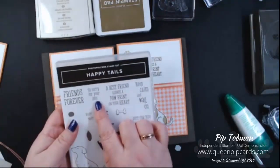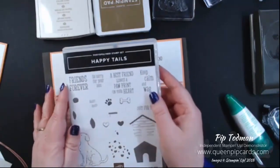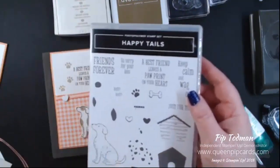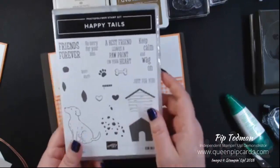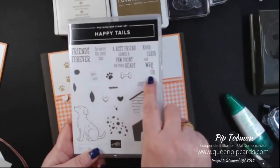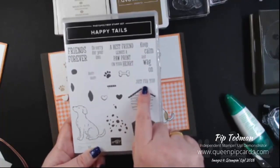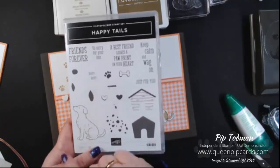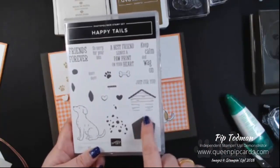I love the fact that this stamp set comes with 'So Sorry for Your Loss,' which is brilliant for anyone who's lost their dog — when somebody loses a dog it's like losing part of the family. There's also 'Keep Calm and Wag On,' 'Just for You,' and 'Ruff Ruff,' plus a paw, two hearts, a bow, a collar, and a dog house. There are lots and lots of different options in this set.